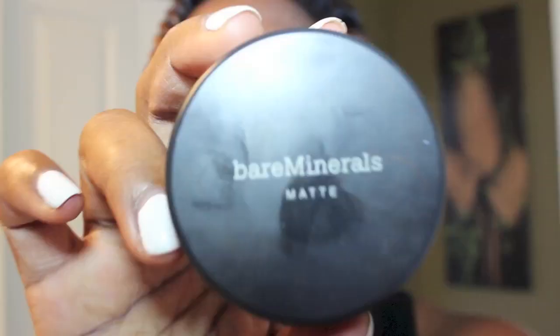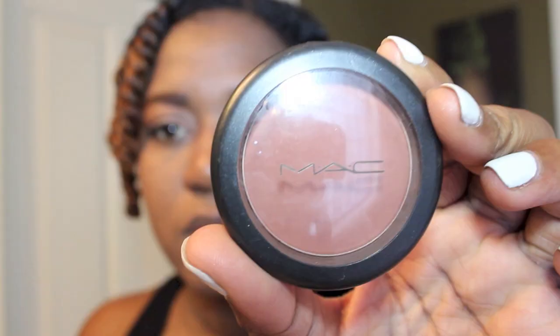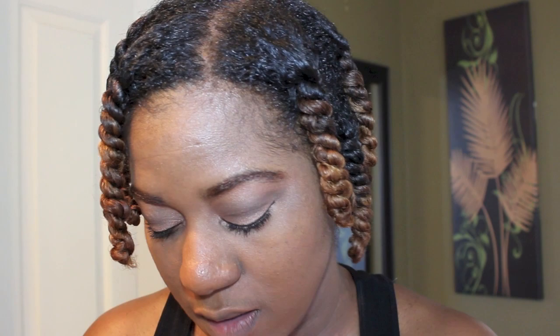I'm going to finish off this look using my Bare Minerals MAC formula in Golden Deep, as well as Raisin Blush by MAC. I really love the finished look I get when I use my Bare Minerals MAC formula. Here I'm just trying my hand at a little bit of contouring, as well as applying it as a blush on my cheekbone.